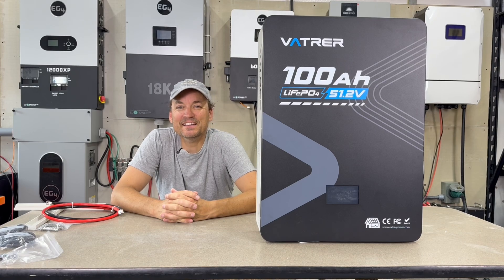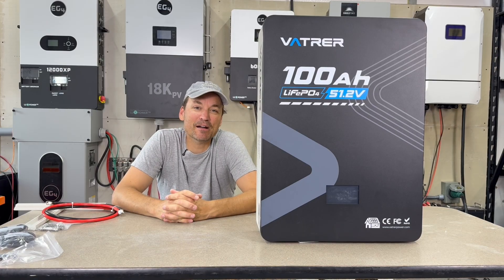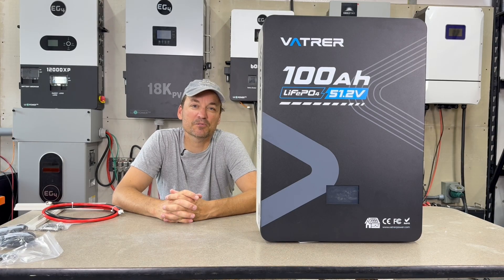In this video I'm going to be taking a look at the Vatver 100 amp hour wall mount battery. This is a 100 amp hour battery with lithium iron phosphate chemistry, and you're right around 5.1 kilowatt hours worth of storage in this battery.